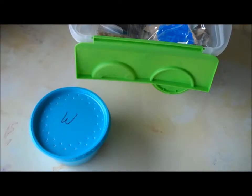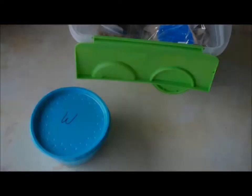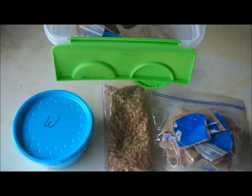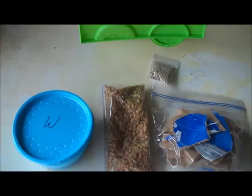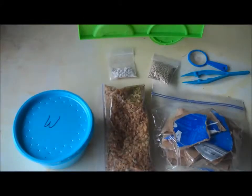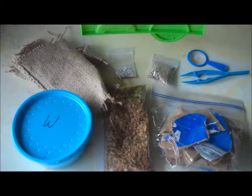First of all, there's the container with the worms and some starter compost. Then there's a bag with shredded cardboard for the bedding, and a bag of coffee chaff for an initial food source. Then there are two small bags with a protein supplement and some ground-up calcium, plus some small tools, and finally some burlap to cover over the worms.